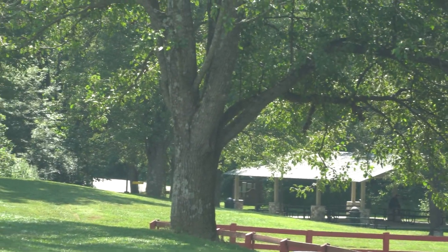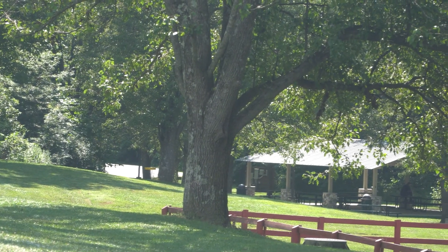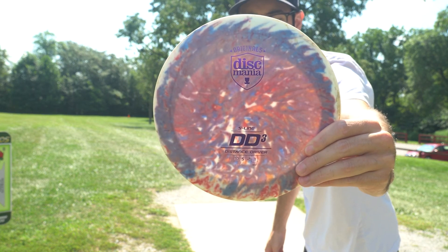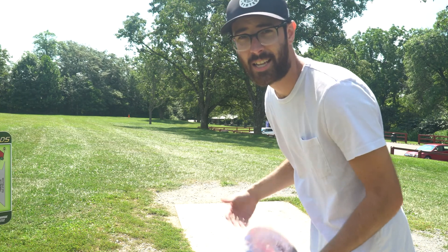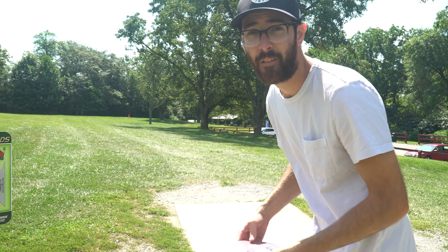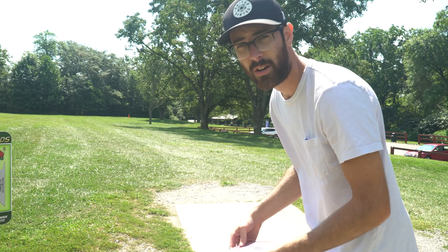Hole one here, like I mentioned, is 421 feet. I'm going to zoom in and see if I can get the basket — you can probably see just the top of it way down there. I'm actually going to throw my S-line DD3 on a forehand out there. I'm just going to try and keep my shots in play and see if I can shoot towards even par. We're just going to try and keep this one in the fairway.